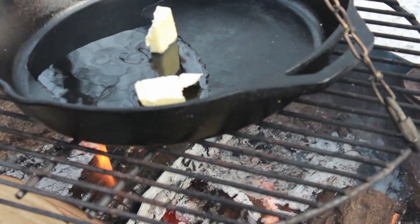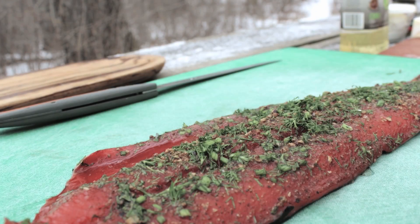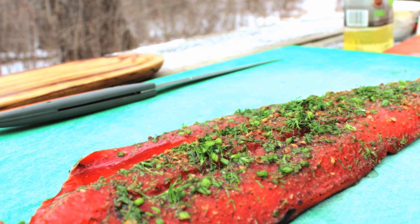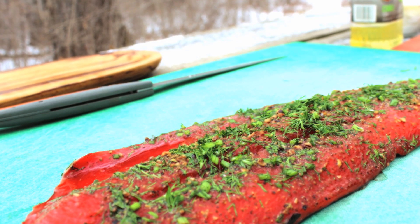Our bread is toasted. While the pan is heating up, I have our sockeye salmon fillet that has been curing for about 12 hours with a mixture of fresh dill, toasted juniper seed, salt, and just regular white sugar.